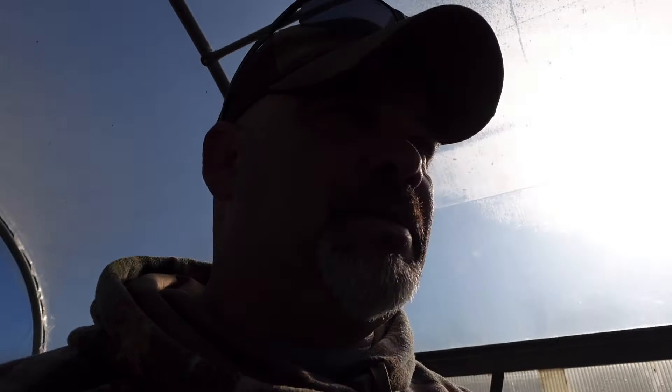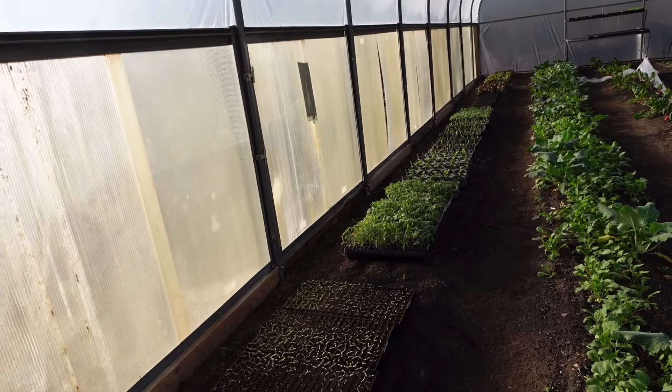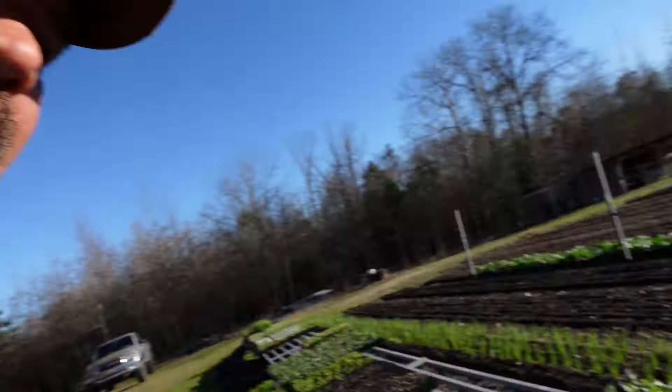We've been jostling plants around trying to get everything inside here, out of the germination chamber, and to get some more plants in. I've got to start some more squash and zucchini today. I've got some tomatoes that are up-potted that are going to go in this row as soon as I finish harvesting some of this lettuce. We've got some cucumbers, zucchini, and squash that we're keeping in here — didn't want to leave them outside. The wind is strong and I don't want it to break the plants off.